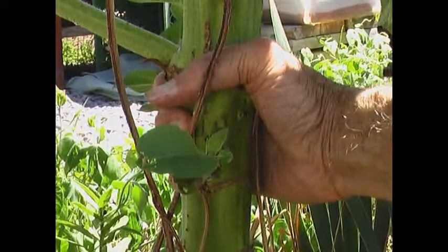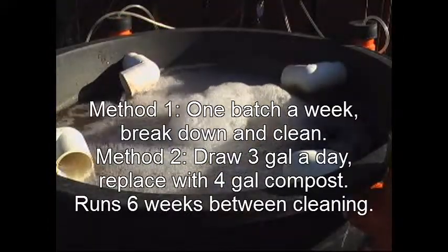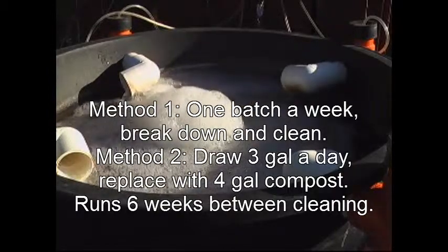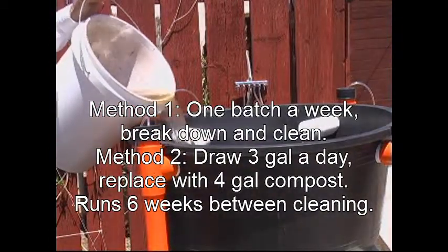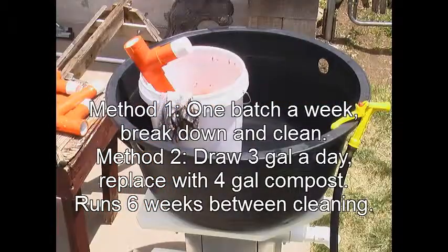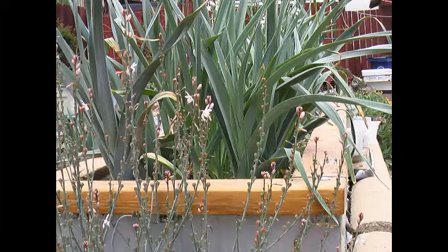One method is to run the brewer once a week until you get a good foam dome, then use it all at once, break it down and clean it. I've also tried drawing three gallons and topping off with more compost every day — I kept it running this way for better than six weeks. By then the sludge buildup was substantial, but cleaning once every six weeks was better than once a week for me. I couldn't tell any difference in the way the plants liked it — they liked it all.